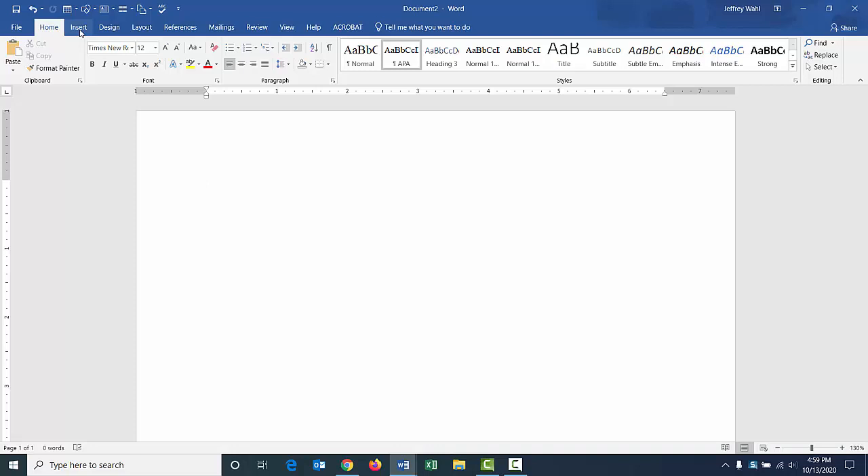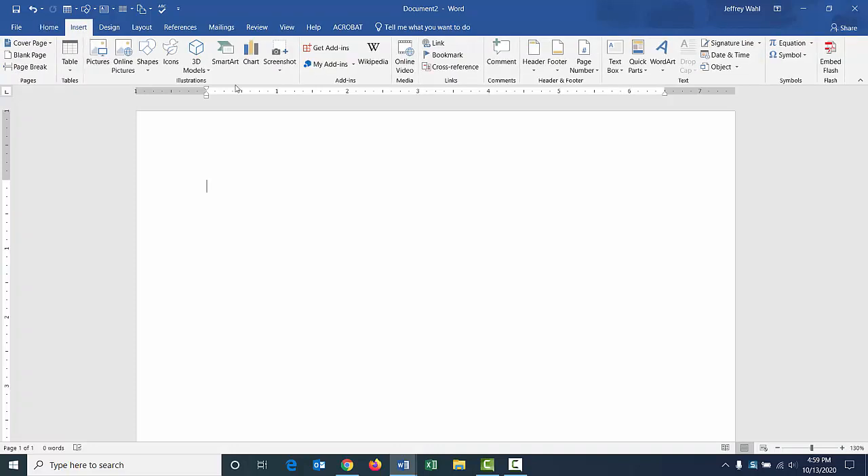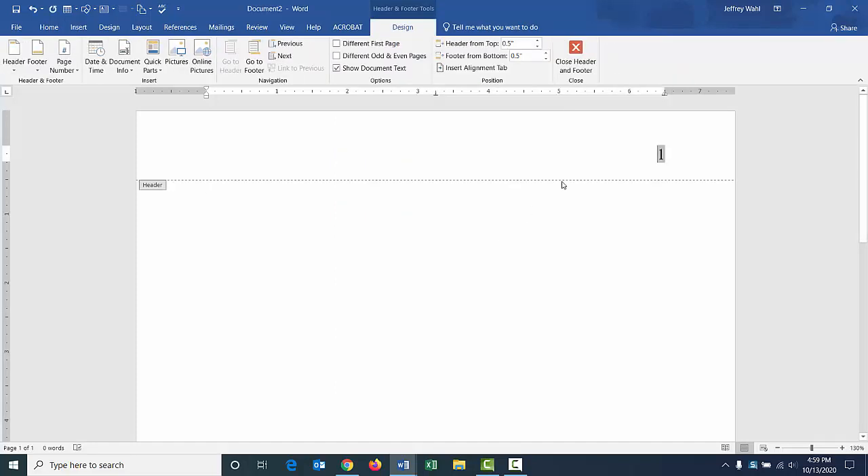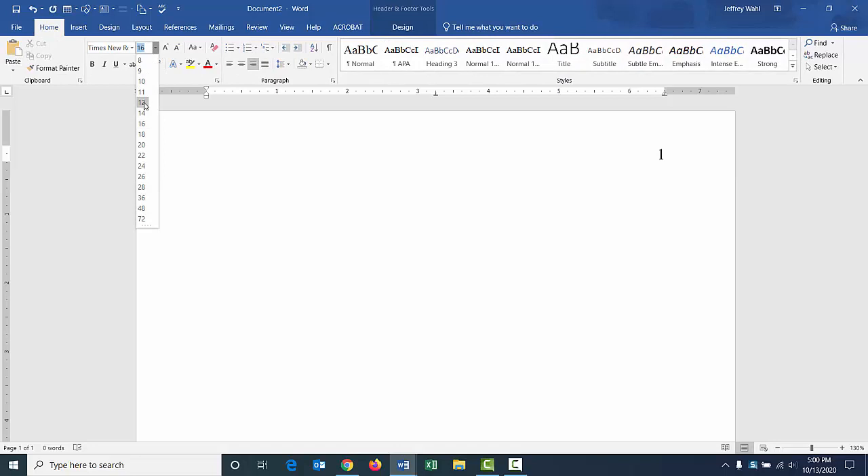I'm assuming you'll need a title page. I'm going to click Insert on my Word document and go to Page Number, then Top of Page, Plain Number 3. I'll have to make a few adjustments — my Word document is usually set up with 16 point font, so I need to go to Home and change that to 12 point. There is my page number. To close out the header, I'll click on Header and Footer Tools, then Close Header and Footer.